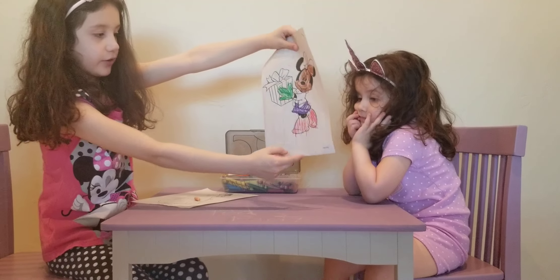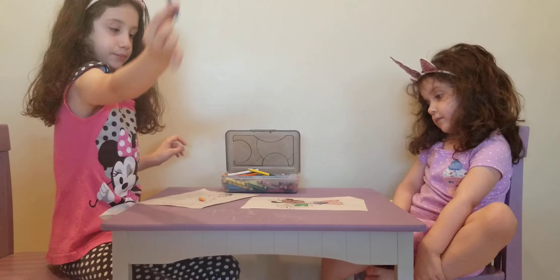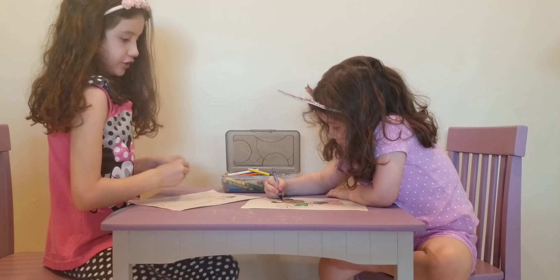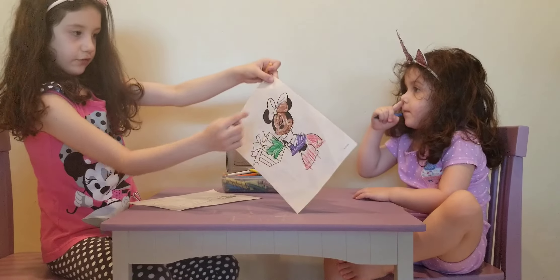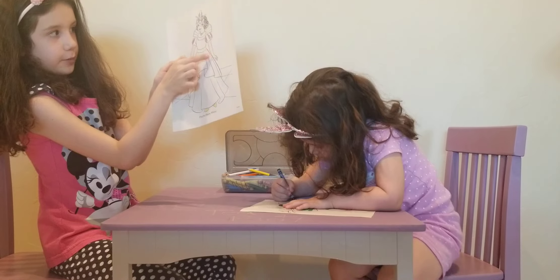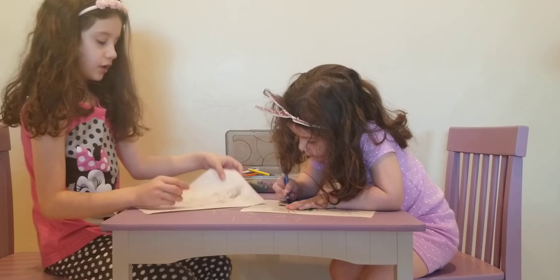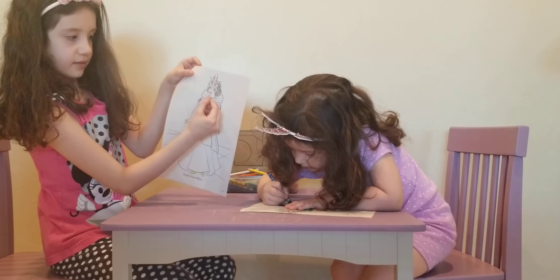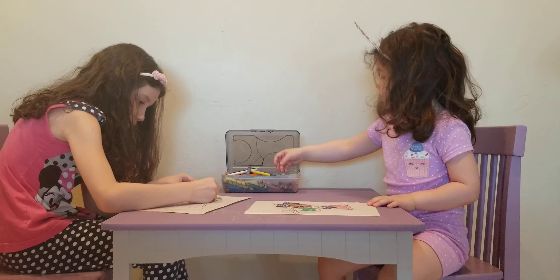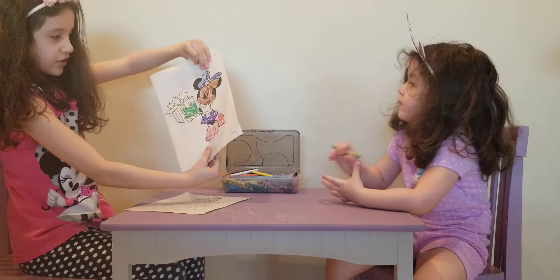She's done coloring her shoes. She's going to grab blue to color the rest of her bow. I just want to show you that I colored the arms, so now I'm going to color her face and this area on top where the necklace is. She's done coloring her bow — doesn't that look pretty?